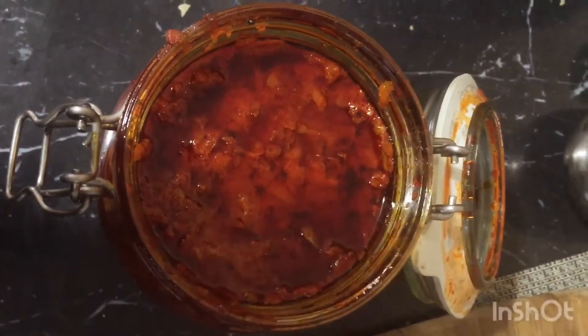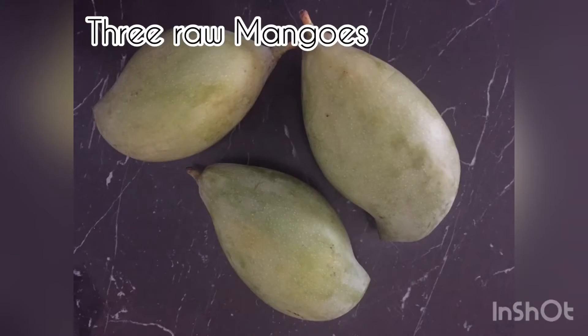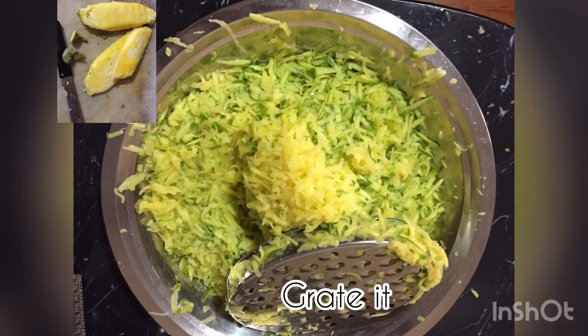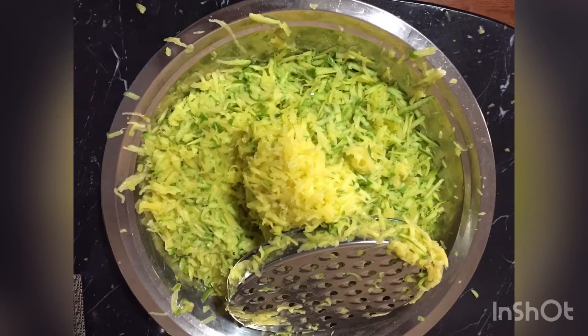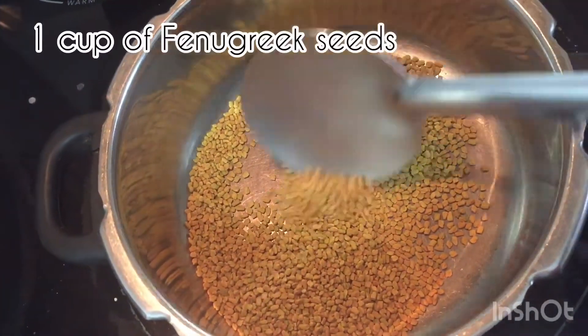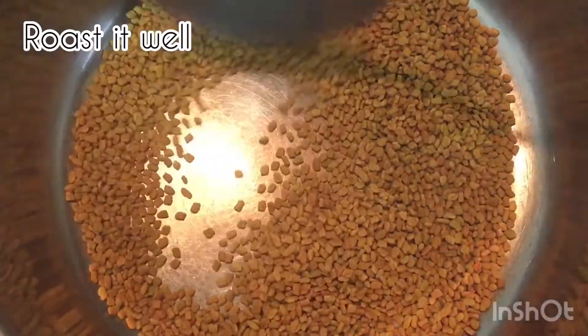Take three raw mangoes which are sour. Wash them, wipe with a soft cloth, and dry them. Grate the mangoes and remove the seeds.